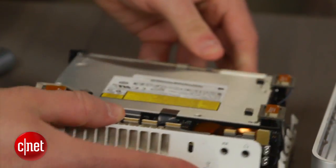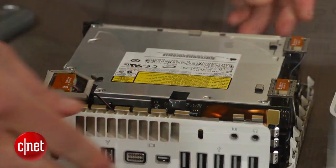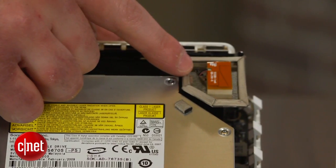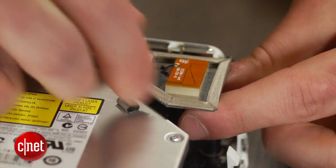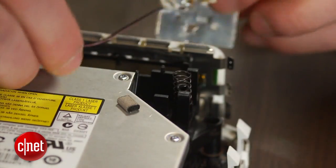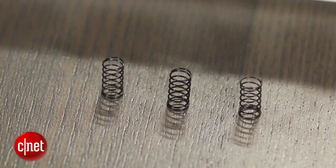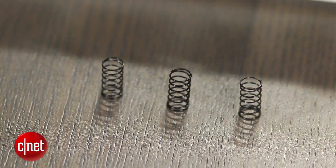On the inside of the device, you must remove three antennas. The two on the left simply lift out, while the larger one on the right is held in place with a small clip that must be squeezed from the bottom to be removed. Under each antenna are springs — don't lose these as they are required for reassembling the device. For now, simply place them aside.